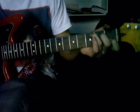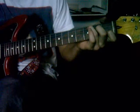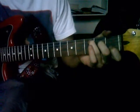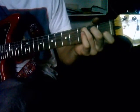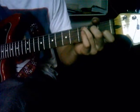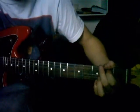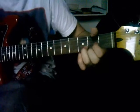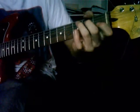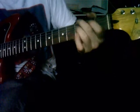Alright, you're going to go right into a C. So you start... right into a G. To a C. That's it.